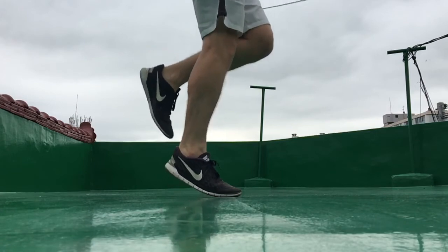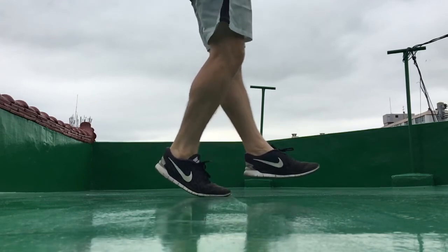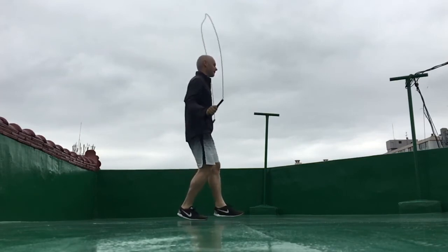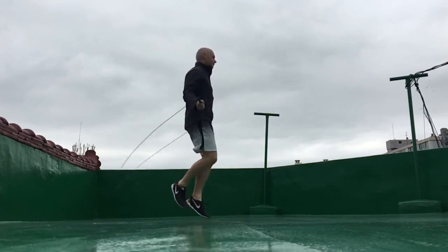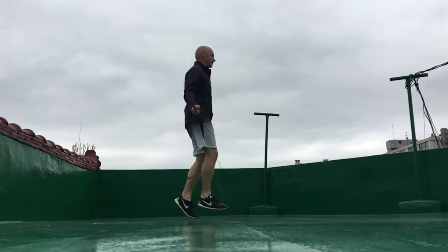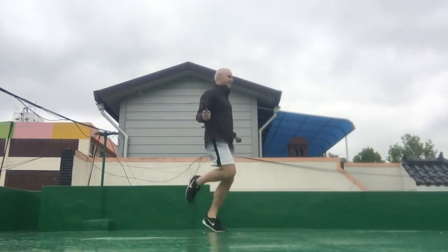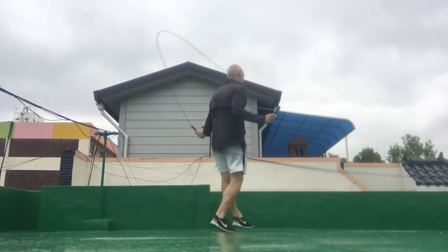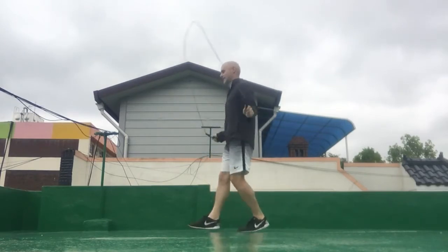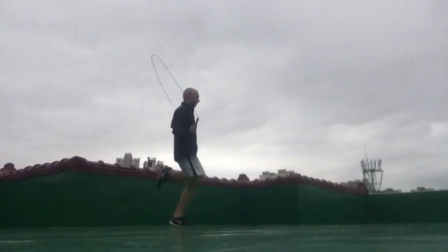Then I do the same sequence except this time my right foot will be used to jump over the rope — and that is the boxer's can-can jump. When you get good at doing the can-can jump, you can try to do it while you turn your body around 360 degrees in the shape of a circle. And when you're able to do that, you can try doing the boxer's can-can jump while you move horizontally, diagonally, and forwards and backwards.